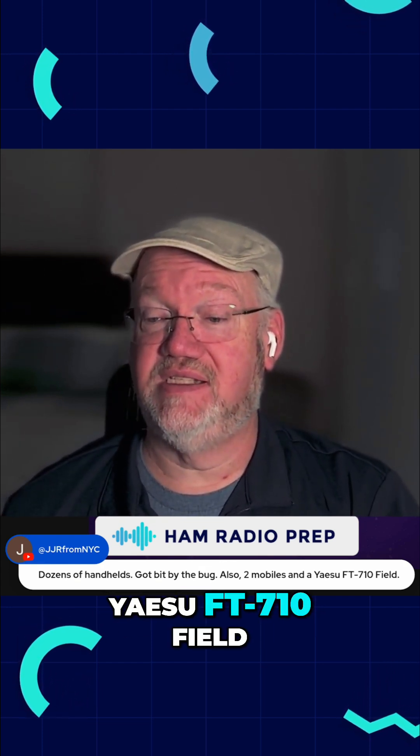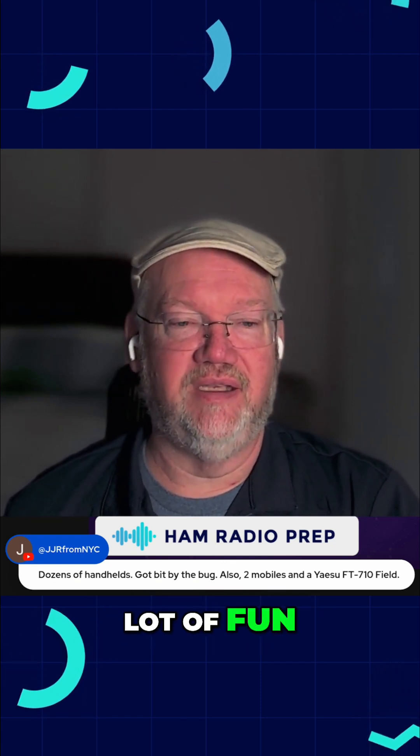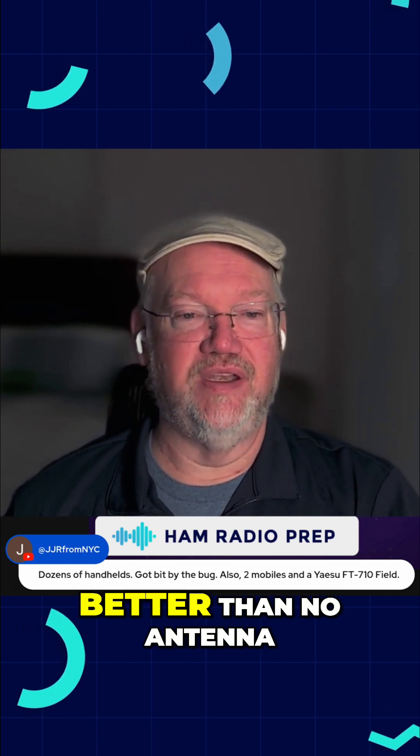Two mobiles, Yaesu FT710 field. Very nice. Nice setup. Get that antenna — you're going to have a lot of fun. And one of the things I like to say, JJR, is any antenna is better than no antenna.